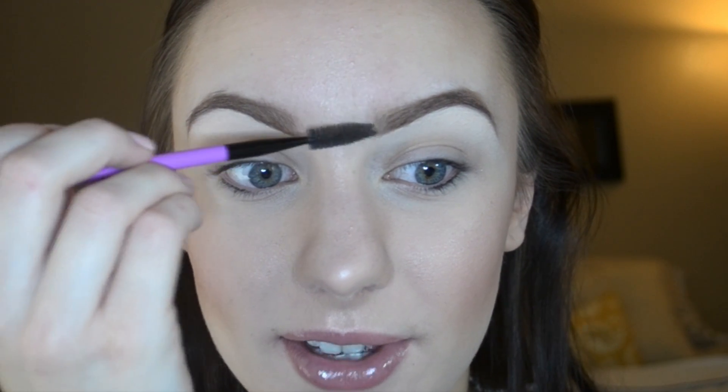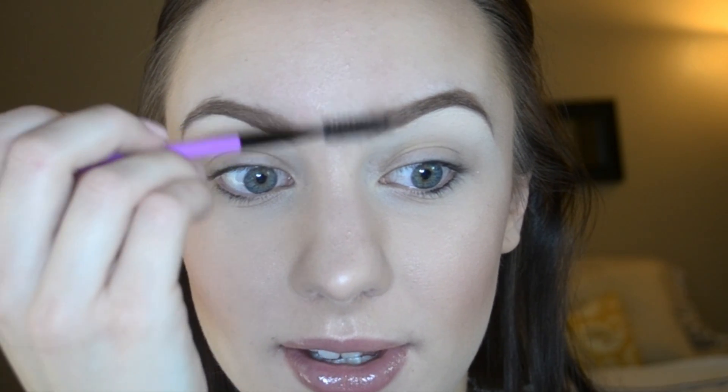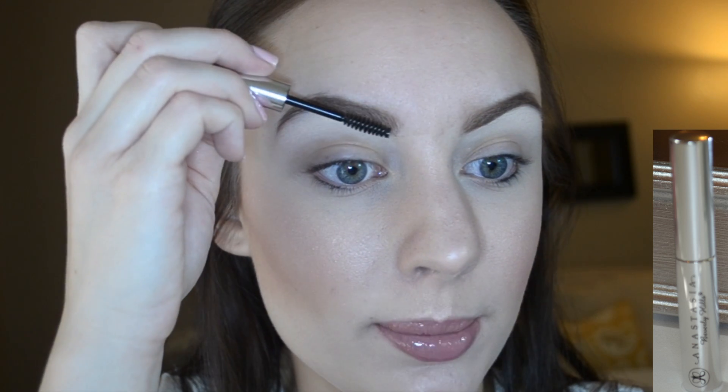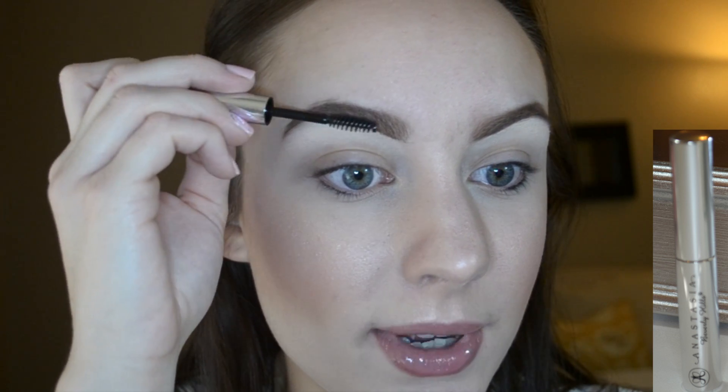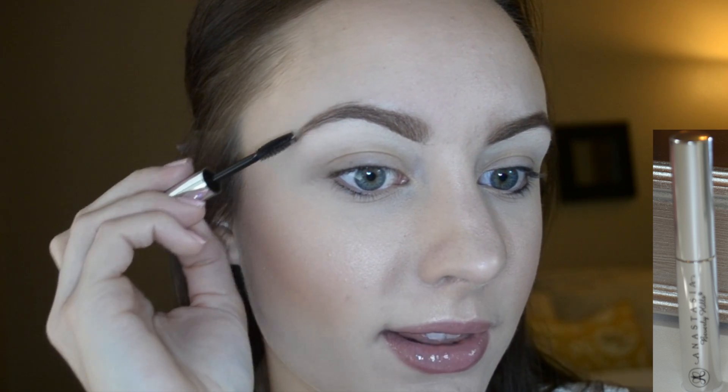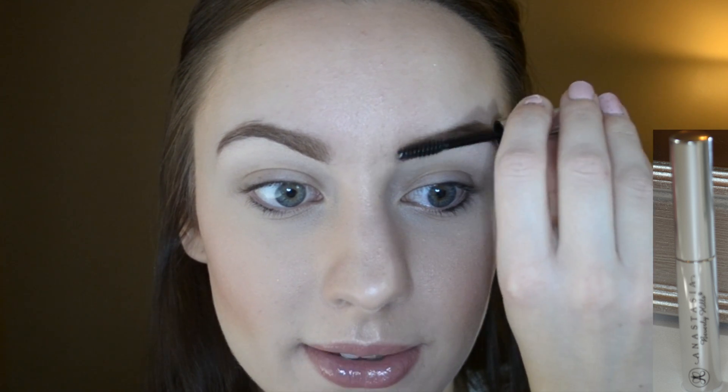You want them to look as natural as they can, so I'm just going to blend. This next step is optional, but I'm going to be applying a clear brow gel. I like to start in the front and push the brow hairs up, and then follow them the rest of the way through all the way on to the tail — just brush the brow hairs up and then follow them through. I'm using the Anastasia Beverly Hills Clear Brow Gel.